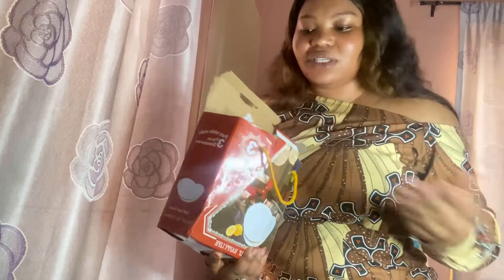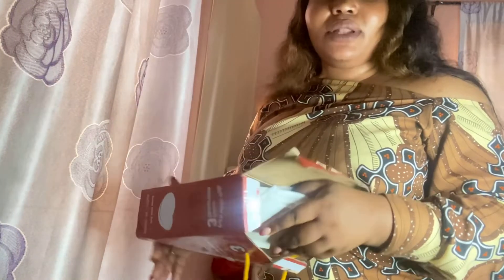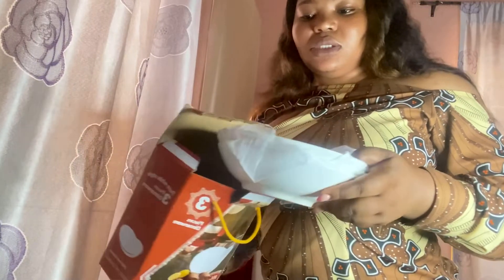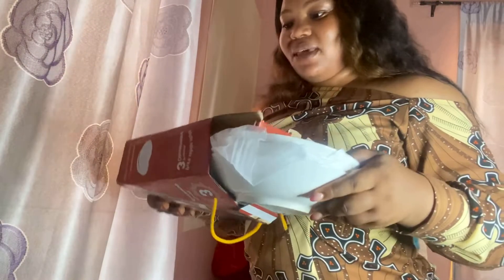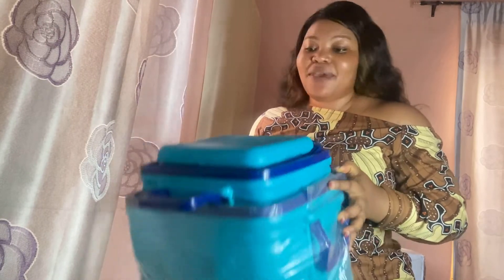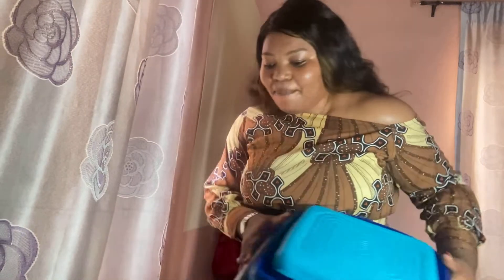Next thing I'll be unboxing — all these gifts you see that are already opened. Aisha opened them already because my auntie asked her to, and they asked me not to touch the gifts. I just opened them and brought them out from their wrap and boxes. So this is a three-set plate, very heavy. I got them for myself — I think I need these, so I just bought them for myself. I might need them.